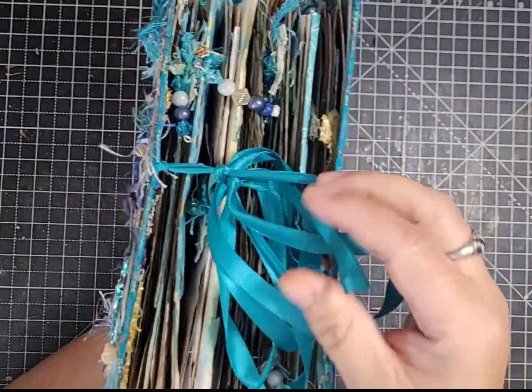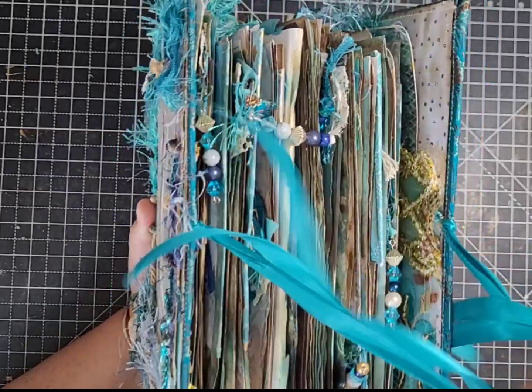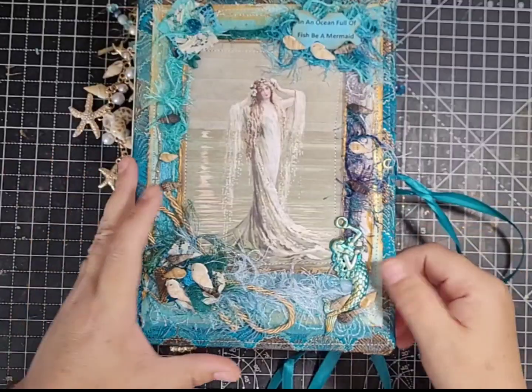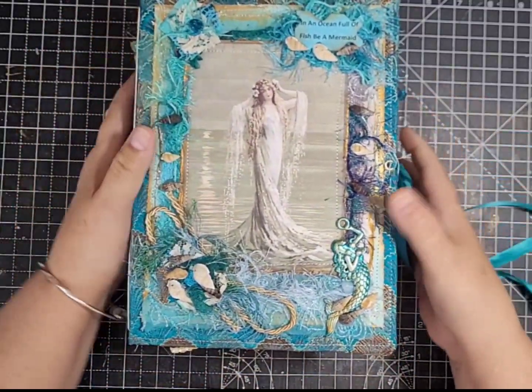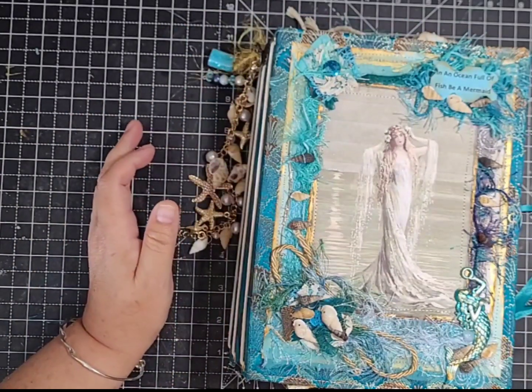It's very big. I've tied it with a teal ribbon through eyelets — it does stay shut, but I just thought I'd add the ribbon for extra security. Now we'll start with the first signature.